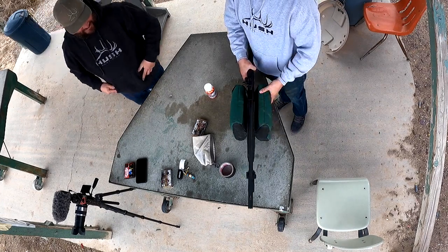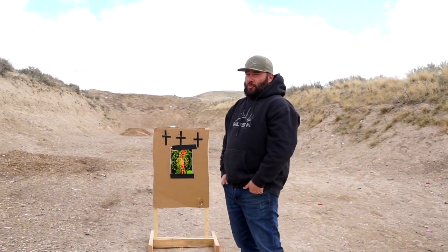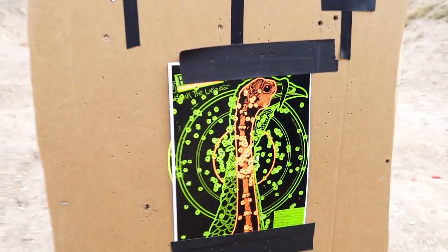At 20 yards it's super deadly. You're aiming right there and look at the pattern. Let's move it back to 30 and see what we can do. Shooting big loads like that in any shotgun — it hurts. Definitely hurts. You're supposed to use the pistol grip though — Logan went like that instead and punched himself in the lip.